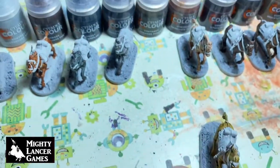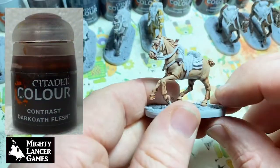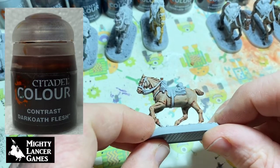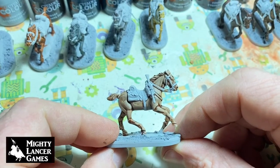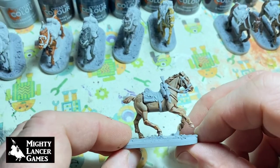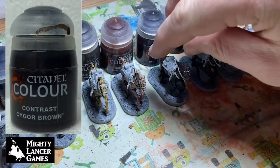It might be fine for a fantasy horse but not for the Napoleonics that we're doing here. This is Dark Oath Flesh — again that's possibly a little too light really for what I was expecting or hoping for, but you can see this is just one coat over the undercoat and they look really cool.